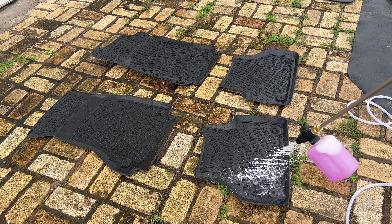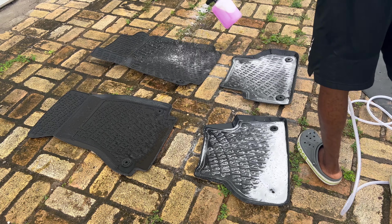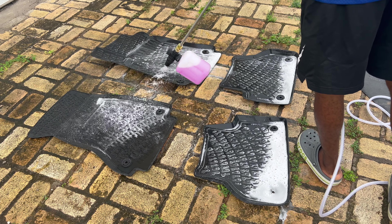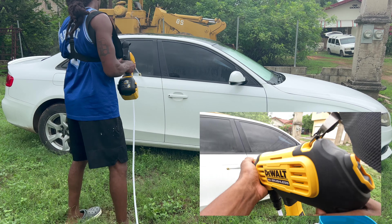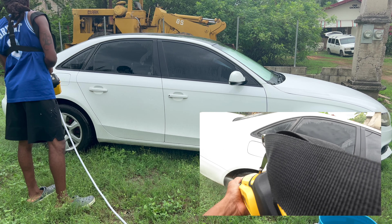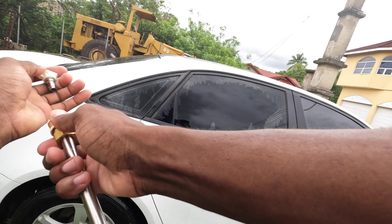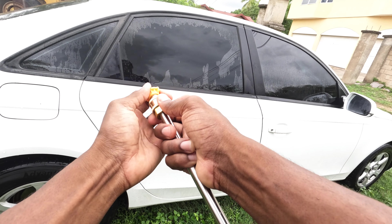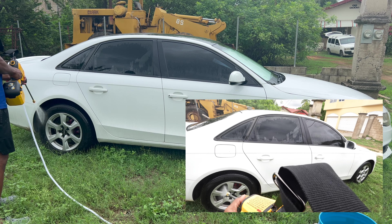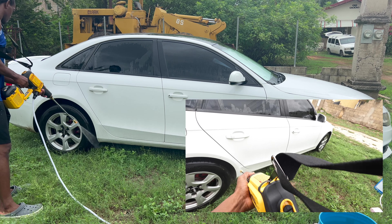Now we gotta put the soap in the foam sprayer and then we got to spray her. Gotta make it go sprinkle and twinkle, and then it's gonna get rid of all of the dirt. To start off, I'm going to spray the car down with the 40 degree tip and it is doing a great job. I didn't even notice but I was spraying the car on low. Now it's time to switch the tip so I can get a little bit more pressure — I'm using the 15 degree tip. Gotta snap it in and secure it tight.